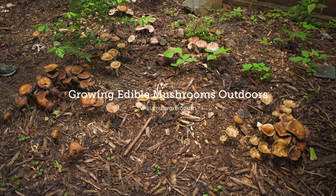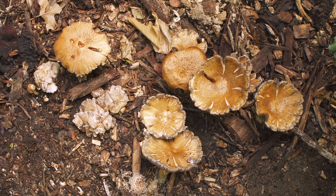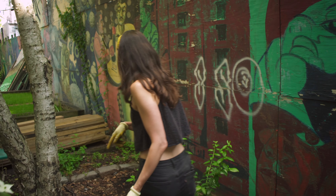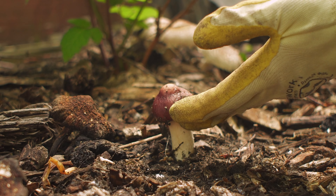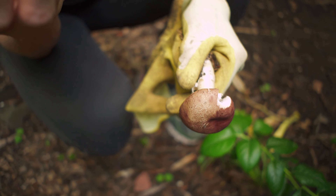I inoculated the soil — it's called inoculated the soil — with king stropharia mushrooms. You can see when they're smaller they look a little redder, like this. They have this really beautiful wine cap, and sometimes they're called wine cap mushrooms. These are edible.